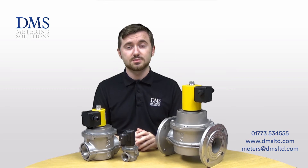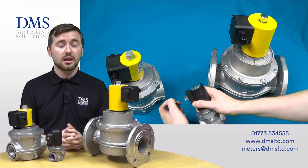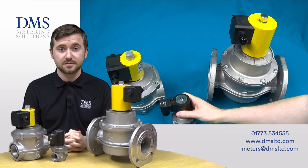Alongside the gas solenoid valves themselves, they can be supplied with knockoff buttons and also thermal links, allowing accessories to be used for wider fields of application and use, making sure systems are fully safe.